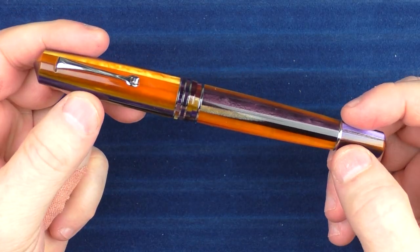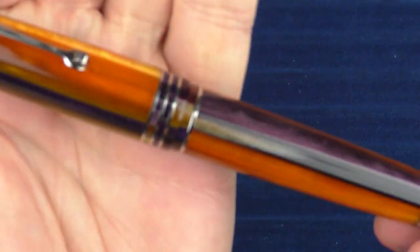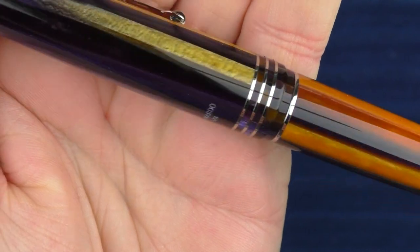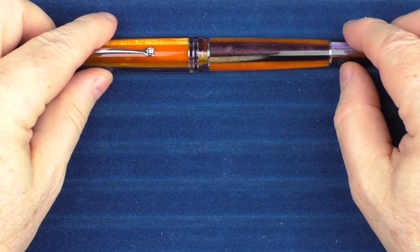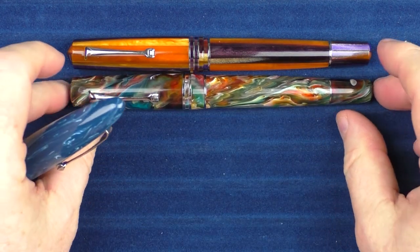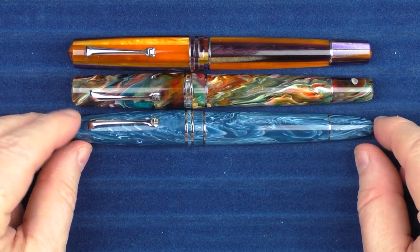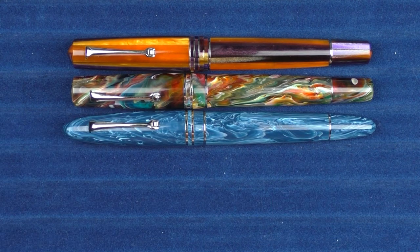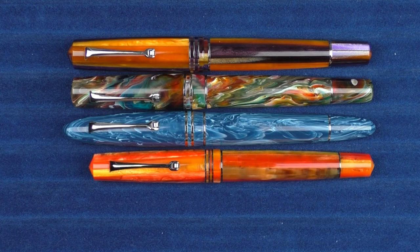Here we go with some size comparisons of the Leonardo Memento Zero Grande 2.0 — this is the Sea Anemone. I wanted to give you another closer look at this material; I just think the colors play nicely with each other. In regard to some other Leonardo pens, here it is next to another Memento Zero Grande in Jonathan Brooks Primary Manipulation, then here it is with a Fiore Grande from Leonardo, and then here it is with a standard Memento Zero in the Mango.